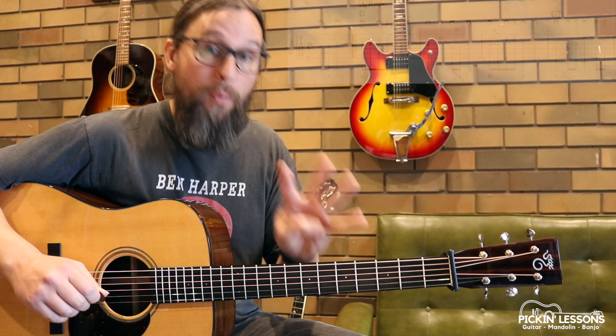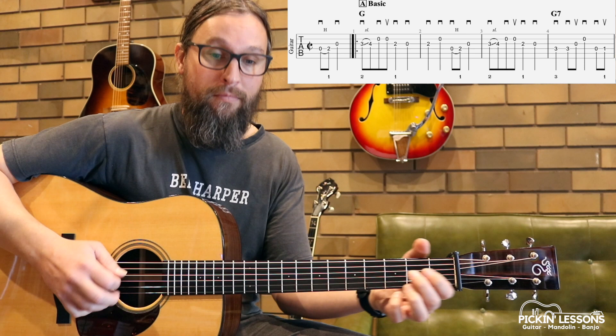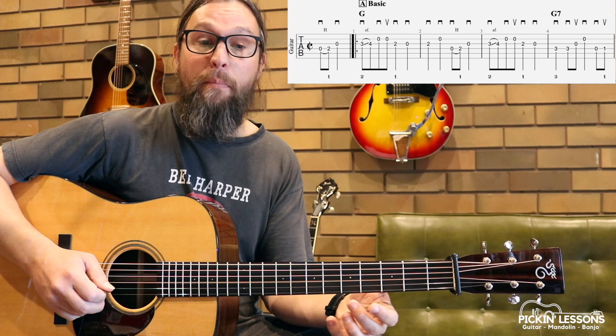Let's have a look at the first four measures — first four measures over G. Nice and open there, really built for playing at a faster tempo. We're not playing too many notes, it's all fairly straightforward. Watch that hammer-on there in that pickup — don't rush through it.